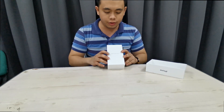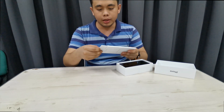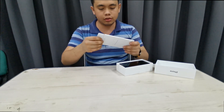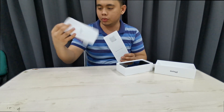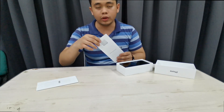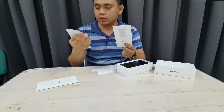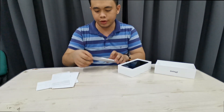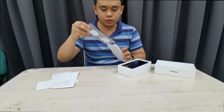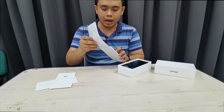Out of the box we have the paperwork and also the phone. Part of the paperwork is of course the brochure saying hello from Apple, welcome to the ecosystem. We also have the SIM ejector tool, some licenses, and the Apple sticker.